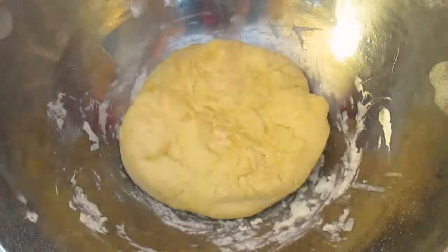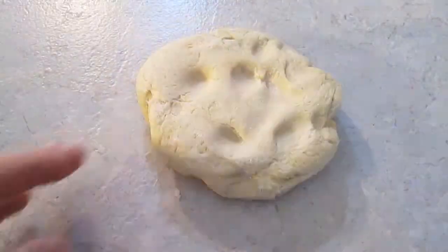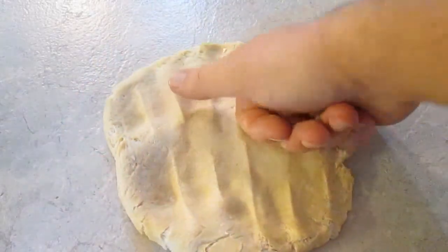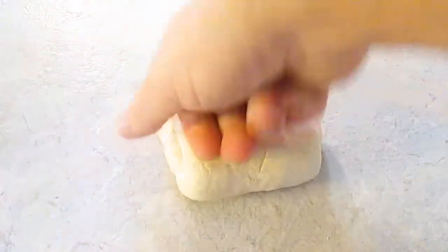When you come back to it, you should see that it's at least doubled in size. But what you want to do is smash out all the air. Just knead it a little bit more — I like to fold it in half a few times to make sure it's all out and compressed.